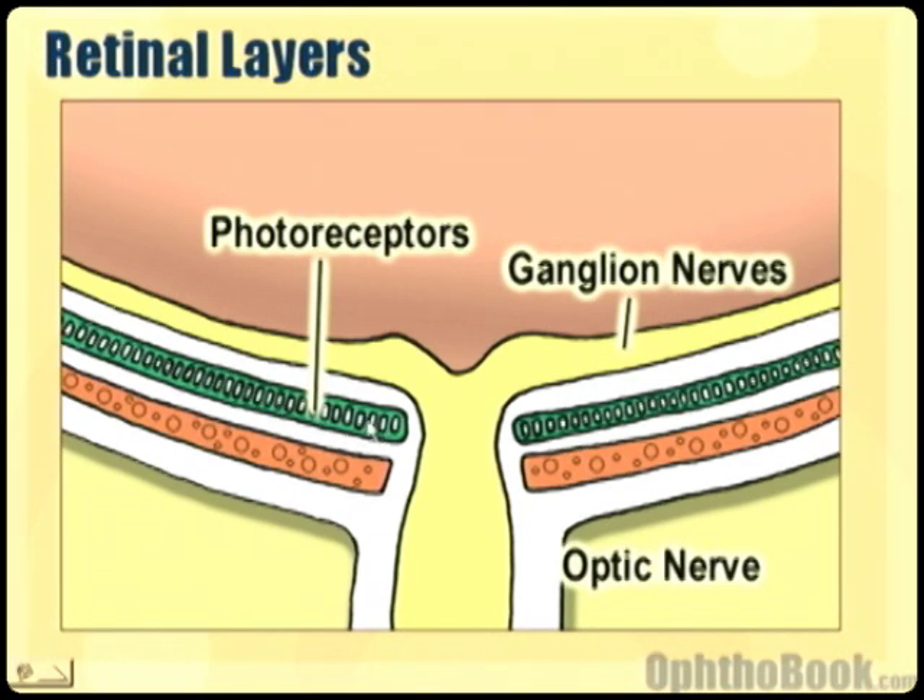The outer third of the retina — and by outer I mean closer to the choroid, while inner would be toward the vitreous — the outer third or so of the retina is supplied by the choroid blood supply. You can imagine that if someone has a retinal detachment, the photoreceptors can die quite quickly if they're not attached to this choroid, because the detachment happens between these layers.